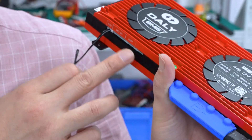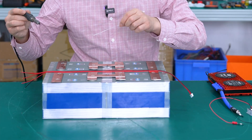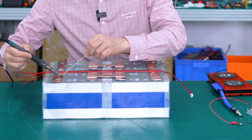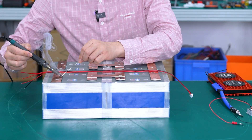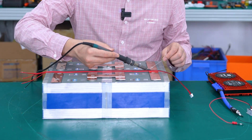Prepare a 250A smart BMS for 4 strings of Leofield Pure 4 batteries. Now welding the BMS sampling cable. This is the main negative electrode, connecting the car and the mobile device.